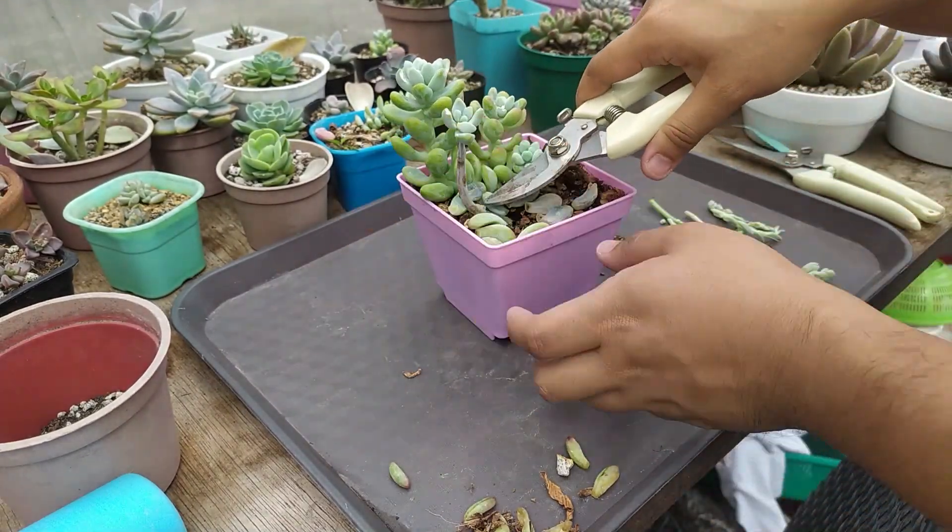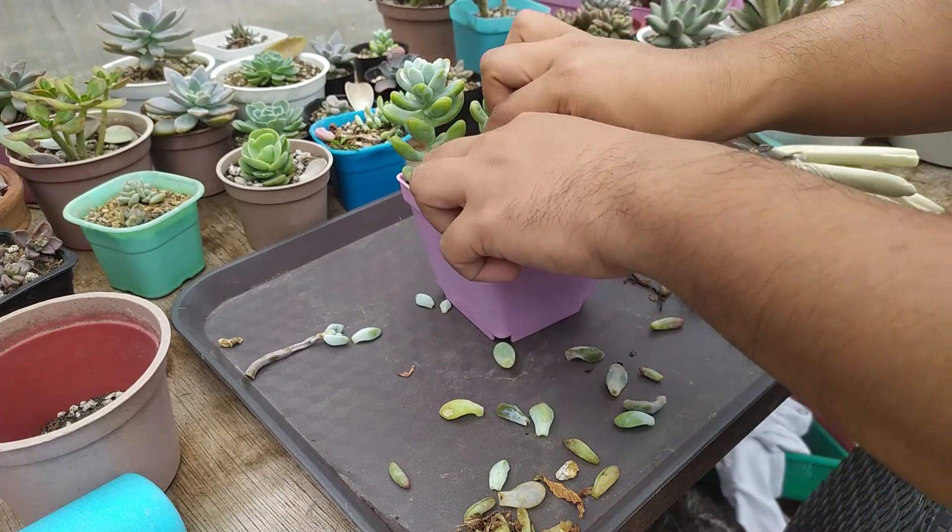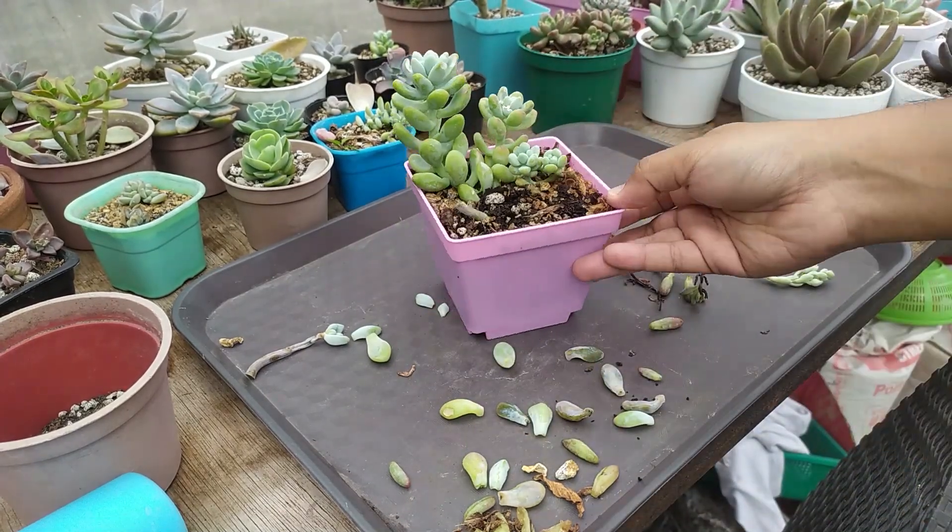I recommend throwing them away, especially if your newer succulents are doing much better. Throwing away plants is very efficient for keeping a clean, nice-looking greenhouse. What we're trying to accomplish with our garden is to grow plants and keep them alive — if they're no longer looking alive and no longer giving us joy, just throw them away. If your older succulent is already way beyond saving and you don't have the resources to care for them, let them go. There are so many plants I've thrown away here — if they were still alive, I'd have another full greenhouse.